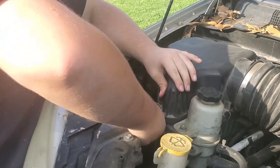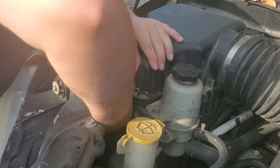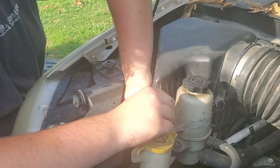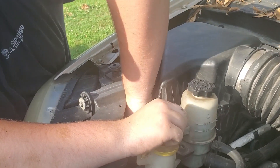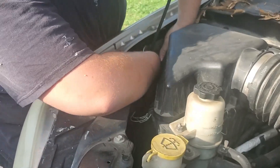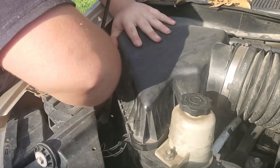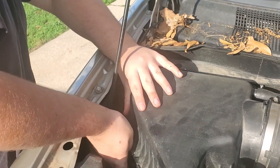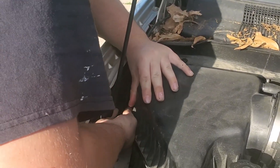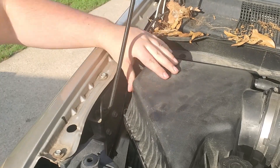Now you want to take the air box off. Keep the air box off.